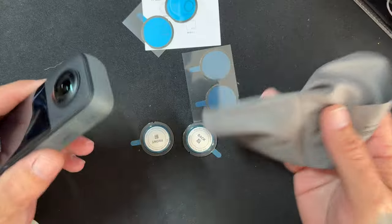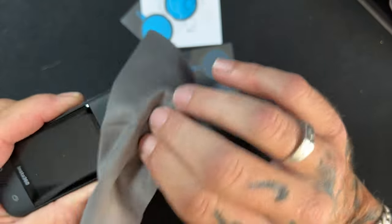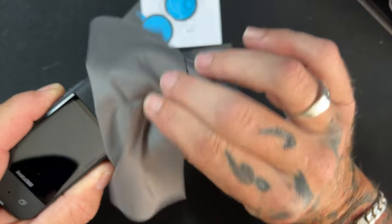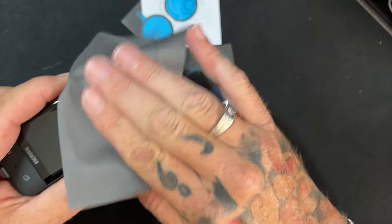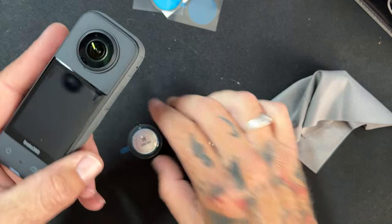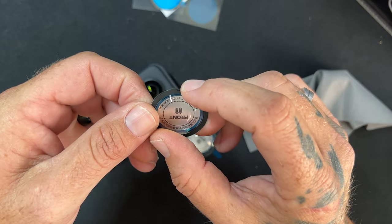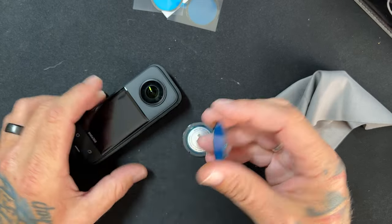First step: make sure you clean the lenses on the X3. Give it a good wipe — not just the lens itself, but around the sides too, because that's where the adhesive is going to stick and you want it nice and clean. We're going to do one side first, then flip it over and do the other. You have a little notch to mark which way is up on the camera, and the lens guard has the exact same notch — just line those two up and place it over the top.